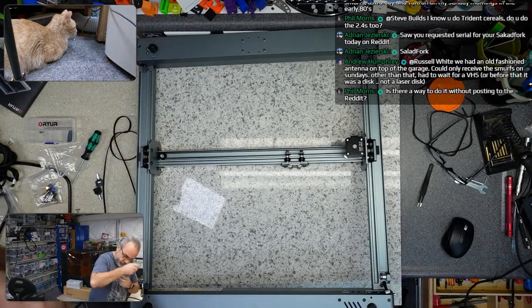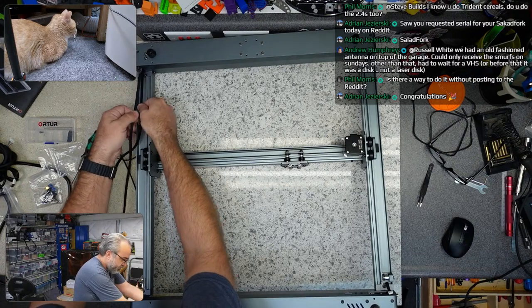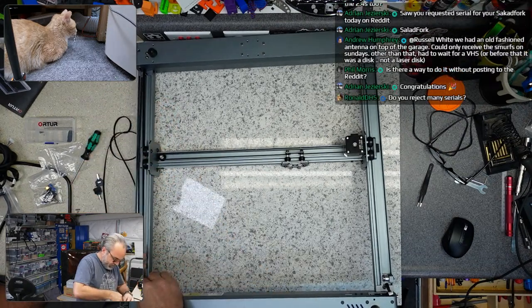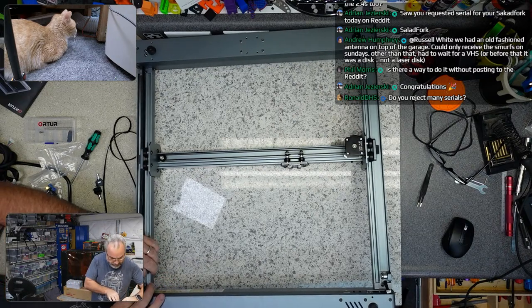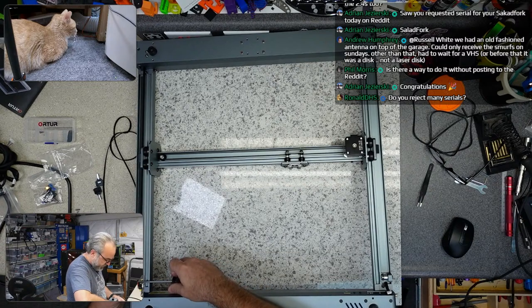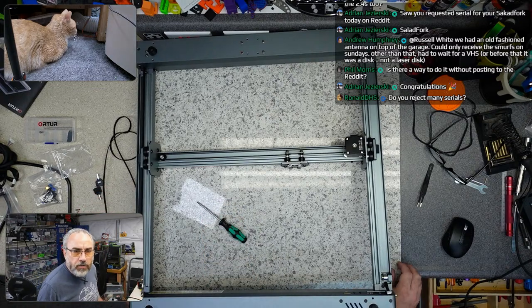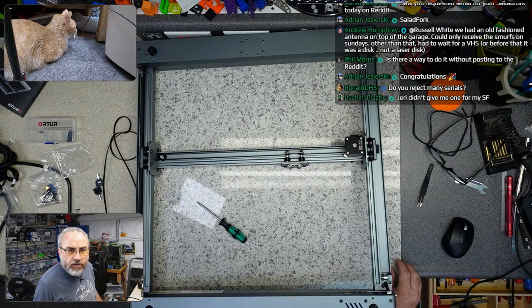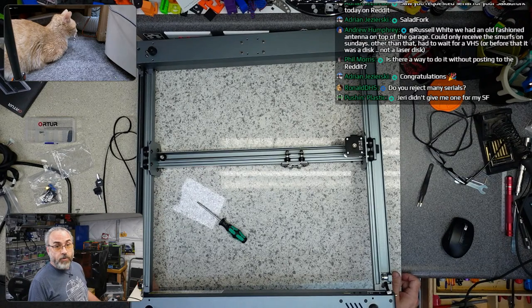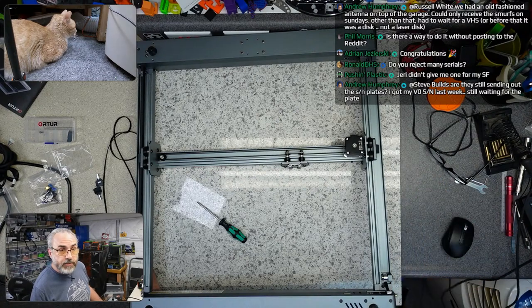So I think we can just try to loop this thing around in here. Then it goes around the pulley in the front. Does it just get tightened like that? We had an old-fashioned antenna on top of the garage — could only receive the Smurfs on Sundays, otherwise we had to wait for VHS. I had three channels growing up and had to wait for Saturday morning for cartoons. Saturday morning cartoons was the thing.